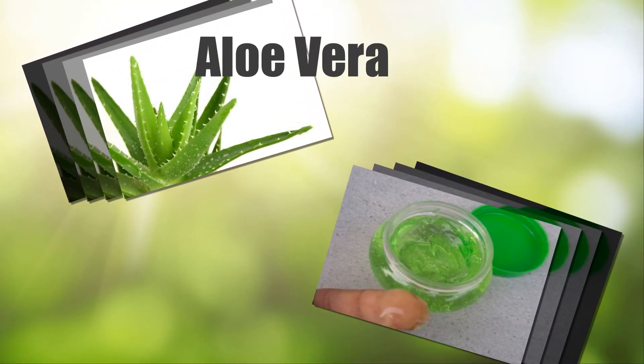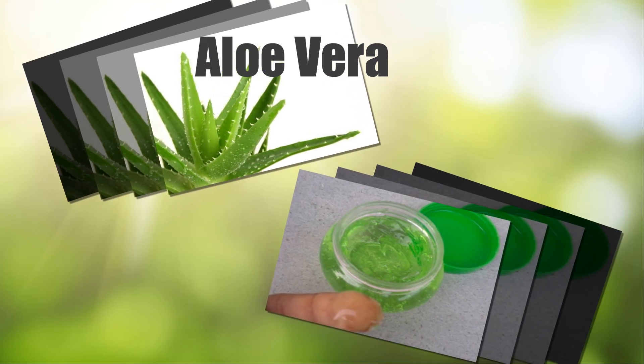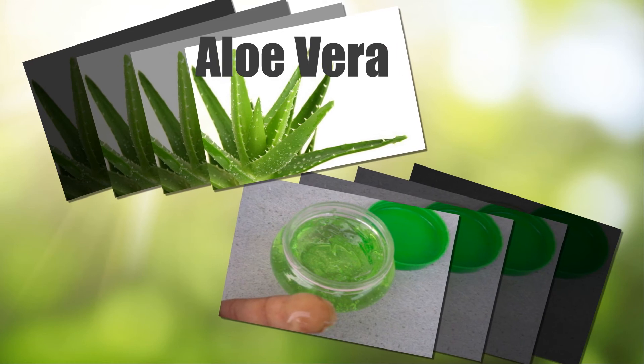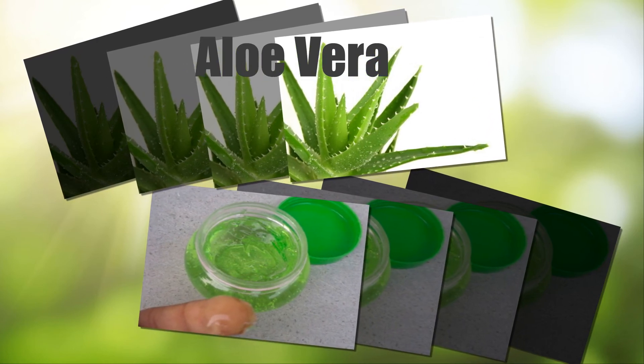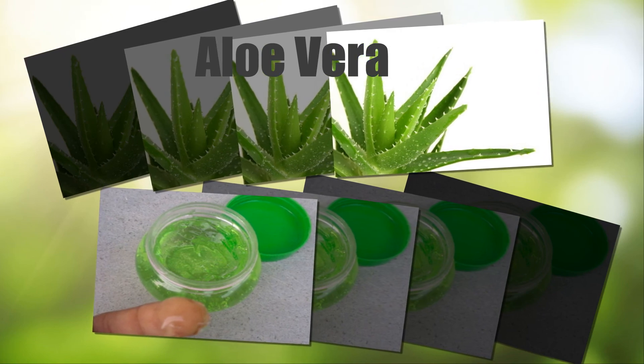Aloe Vera: Cut an aloe vera leaf to extract the gel. Apply the gel on the affected area with your fingertips. Allow it to dry on its own, then clean the area with lukewarm water and pat dry with a soft towel. Repeat the process several times a day for about 3 to 4 days.